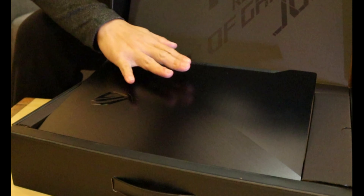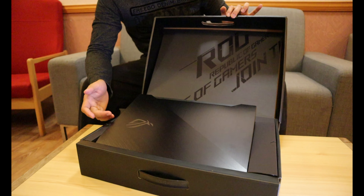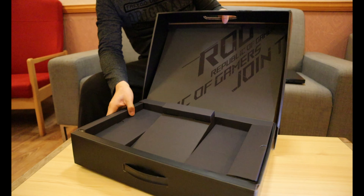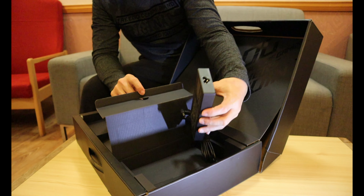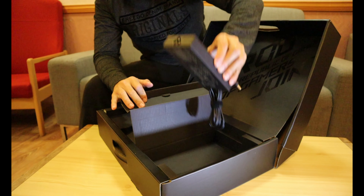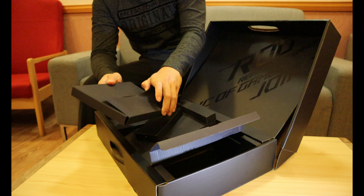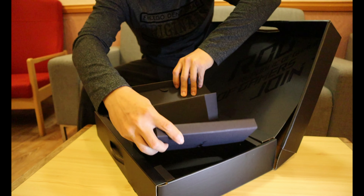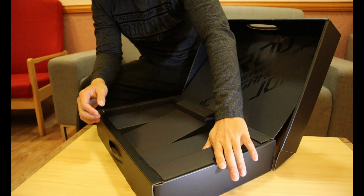Opening this laptop box will help you raise the laptop out. Anyway, that's not a very essential part. We got the manual — actually, this manual is rarely read by users because most likely the buyer of this kind of laptop is already an expert, so that's it.